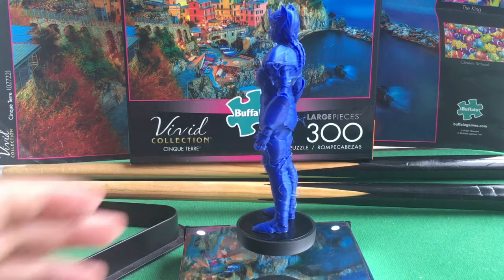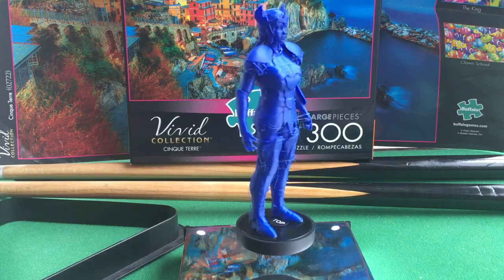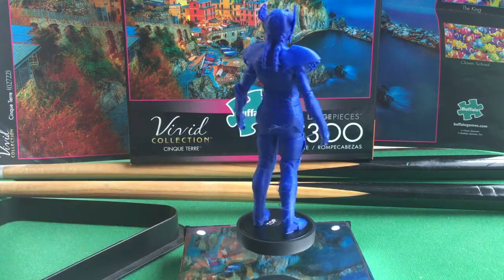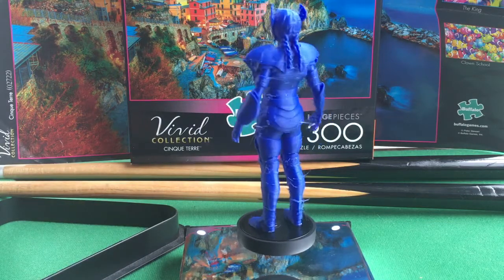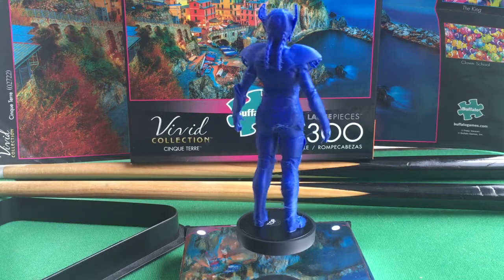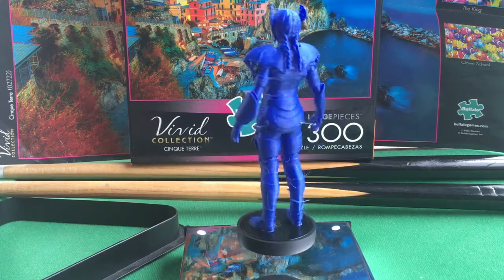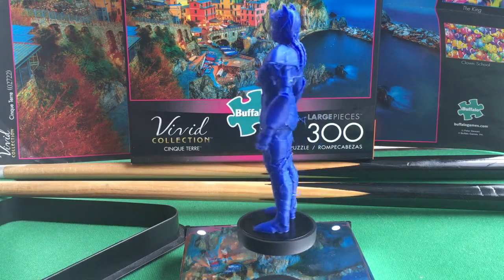What you're seeing here is the same model printed on the Monoprice Mini Delta plastic FDM printer, and it came out beautiful. There's only a little bit of stringing, and there were a few issues with the supports, but in this case the hands came out near to perfect.